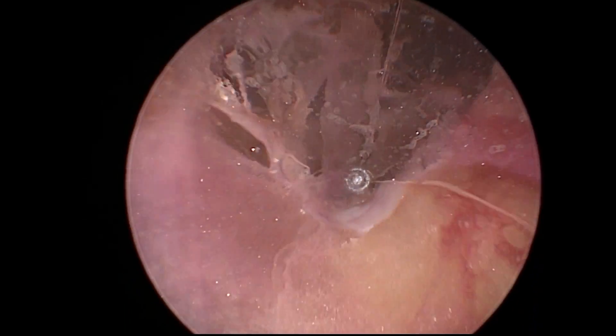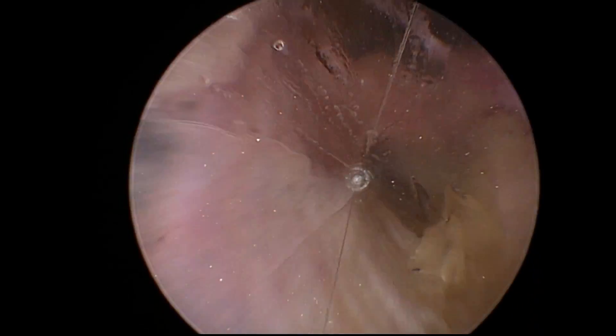I cauterize a little bit of adventitia and then I'm ready to continue my dissection.